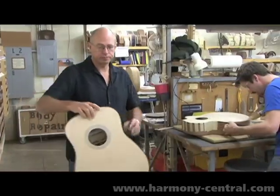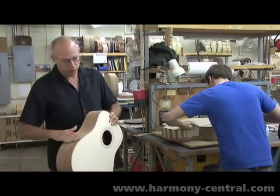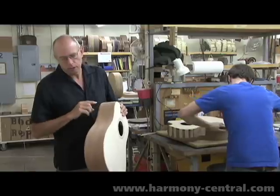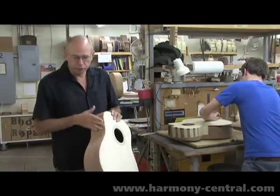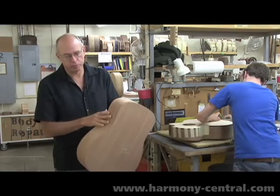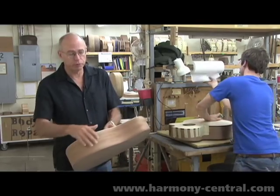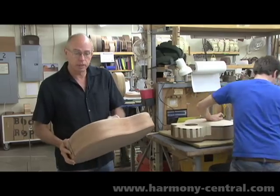After the bodies are assembled with the tops and backs glued on, there's an operation where we route the tops and the backs flush. Then it's a matter of smoothing the sides out. It's not a lot of work because our side benders give us such a beautiful side — they're even thickness — so we don't have to sand them very much to get them even and true.